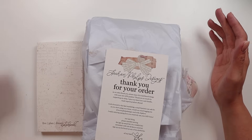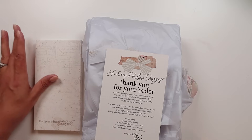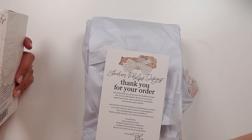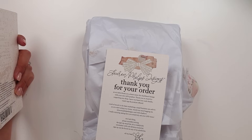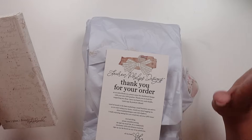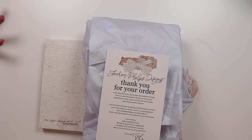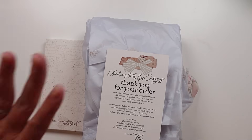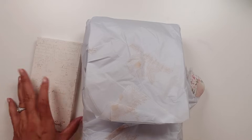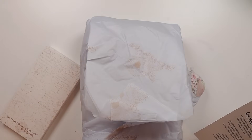Hi everybody. Today I am taking a look at the Lauren Phelps Designs Live Plan Dream Notebooks. I had originally ordered the Weeks size because I am in the process of deciding on a journaling situation for next year. I've already looked at the Hobonichi Weeks itself and this one, and I'm waiting for the Sterling Ink one — it's a pre-order, so it's not here yet. This is not sponsored. This will be all of my own personal, uncensored opinions as per usual.